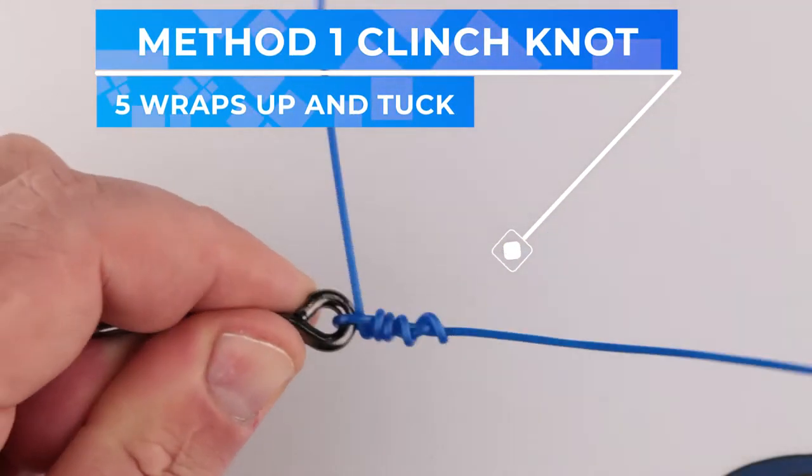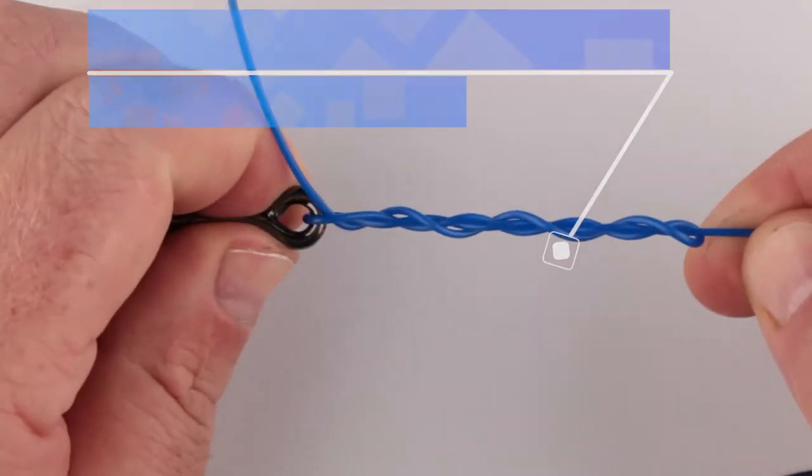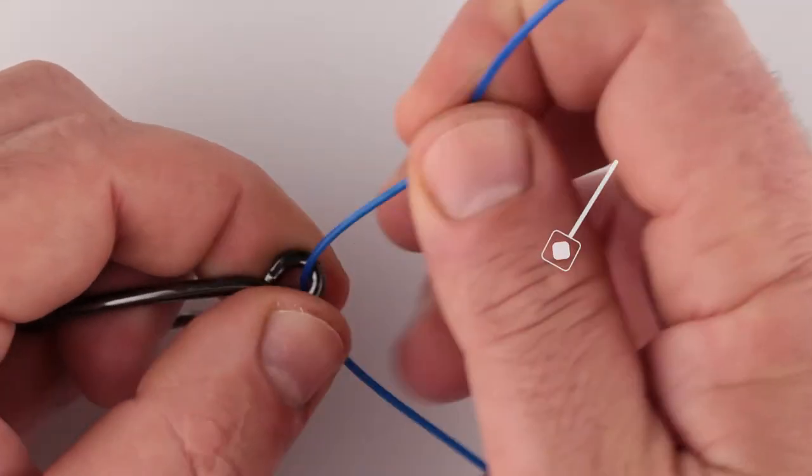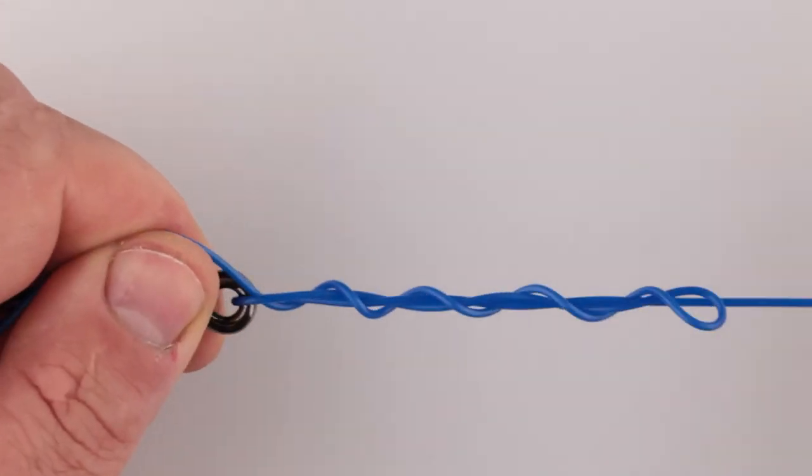I'll start this knot off by talking about the clinch knot — we have a series on this knot, so click up here if you want to see it. The clinch knot can be tied in three ways, two of which we've covered in our clinch knot series and a new one I'll show you today. Method one: wrap five wraps up the line, tuck it through, and pull the standing end. The second method is useful for thicker lines — wrap three wraps up, then two wraps back down, tuck through the loop, and pull the standing end. The third option is where you pass the line through, grab and pinch it with your right hand, wind it down the line five times, tuck through the bottom, and pull the standing end.